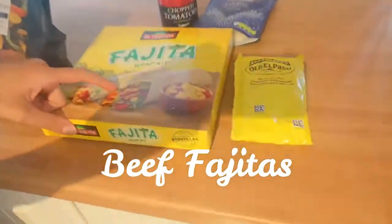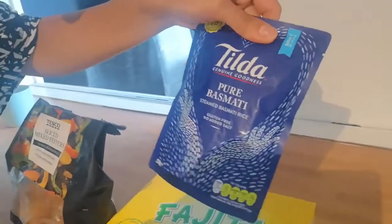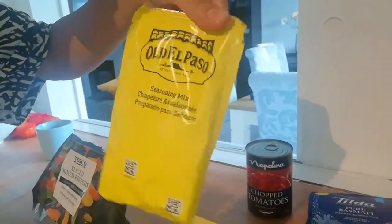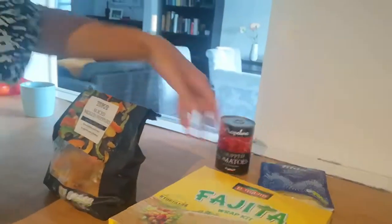Hello! As you can see we're having a bit of renovation in the kitchen, so let's pretend everything is okay. We went to IKEA and did a little bit of work, and we're also going to prepare dinner tonight — we're going to have fajitas. We just realized we don't have kidney beans so we're not going to use them. We have chopped tomatoes, some basmati rice, seasoning mix left from the other package, a fajita wrap kit from Lidl, and some sliced peppers.